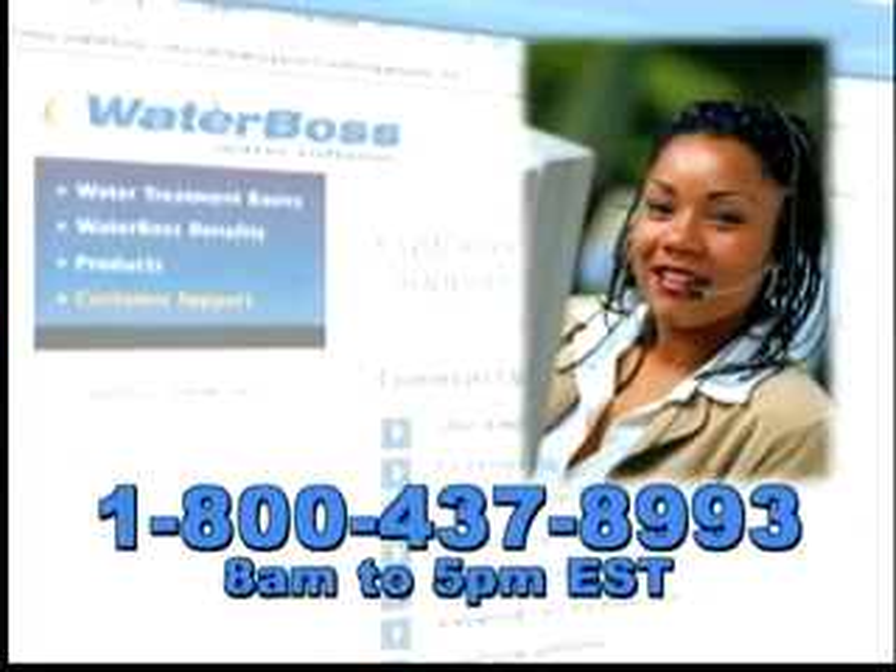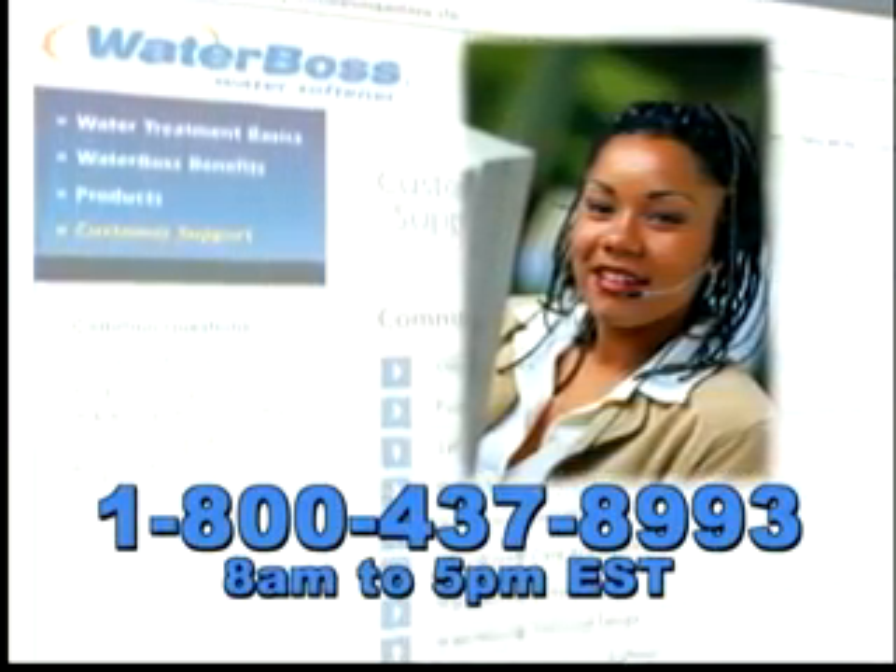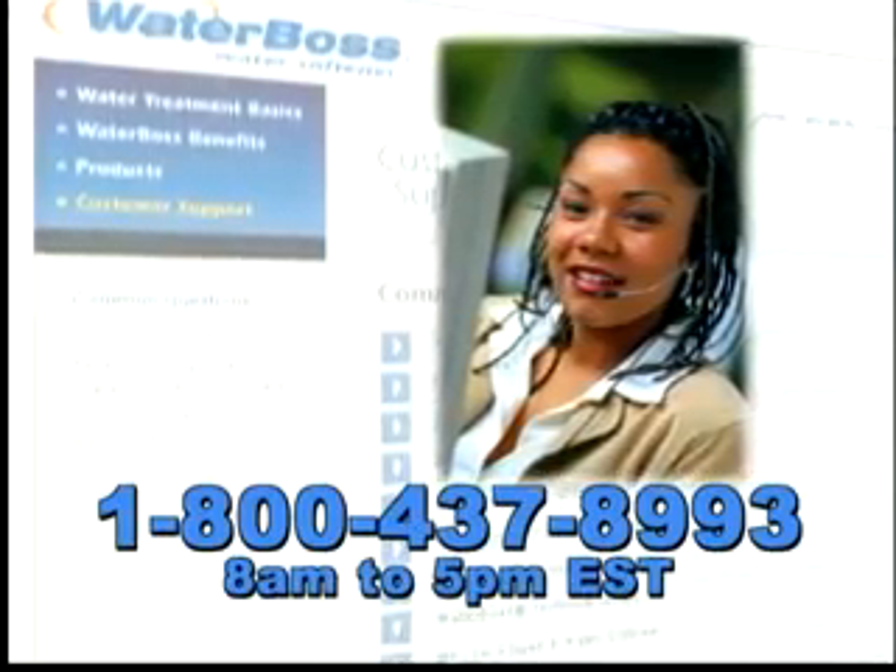If you should have a question about your Waterboss, we offer a tech support line from 8 a.m. to 5 p.m. Eastern Standard Time, Monday through Friday. Have a great day.